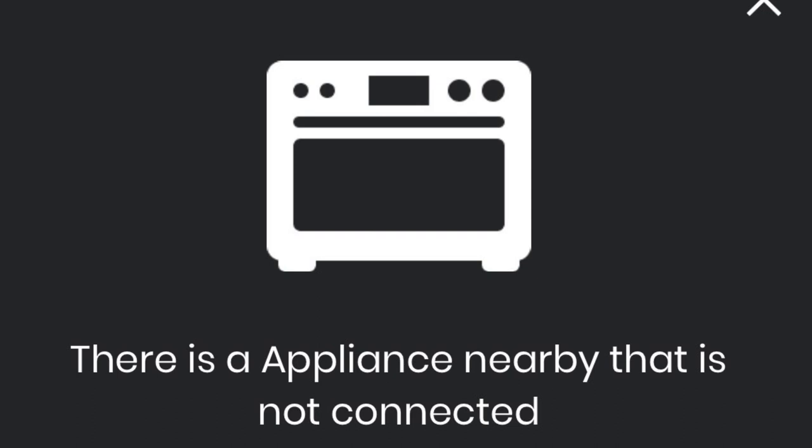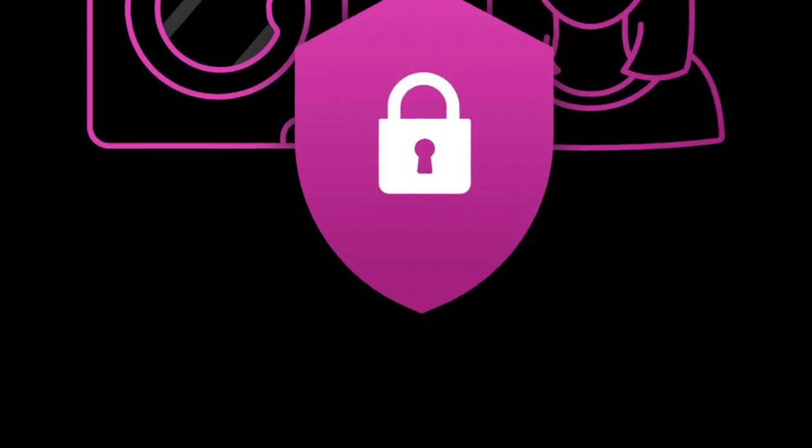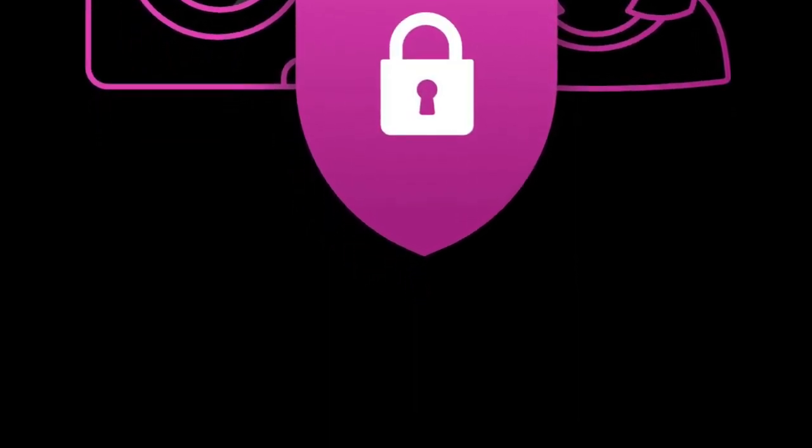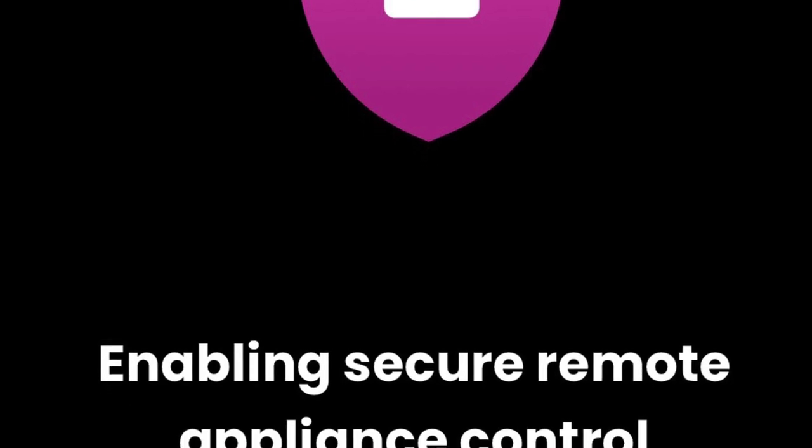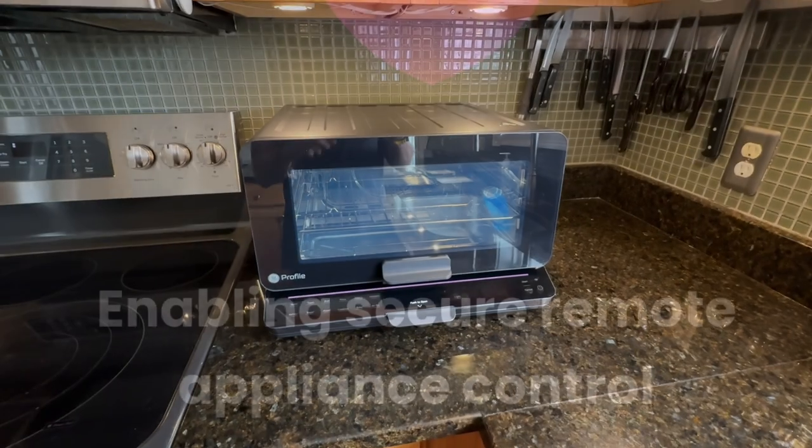You open the app and it detected a new appliance nearby. Make sure you have strong WiFi in the area and that you're using WPA2 for security. Once it was discovered, I set the device name to 'toaster' and then installed the Amazon Alexa skill. It was discovered for voice control.